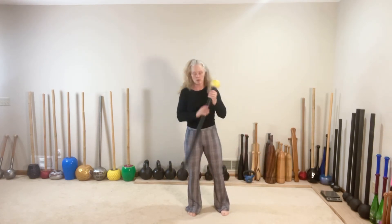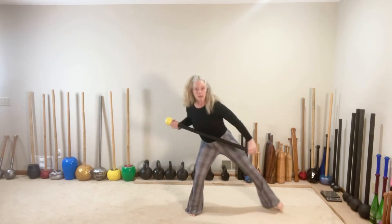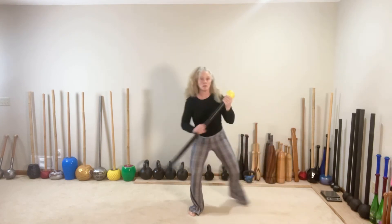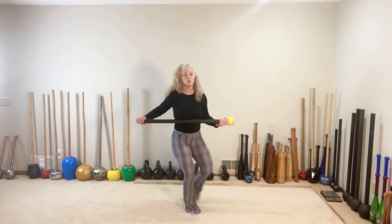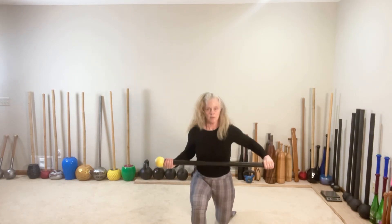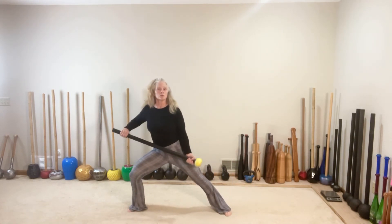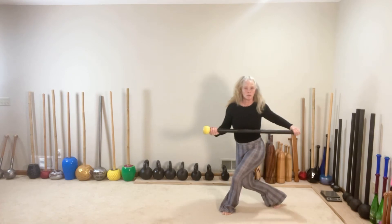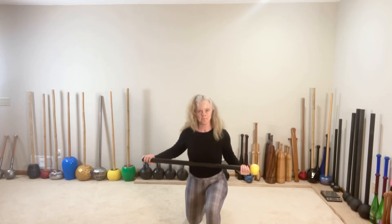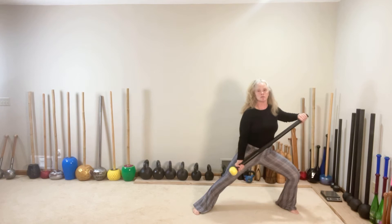Left foot steps. Switch. Left foot steps. Switch left side. Switch dragon. One more on the right — switch right step. Switch right side. Switch right dragon. One more on the left — switch left foot steps. Switch left side. Switch left dragon.